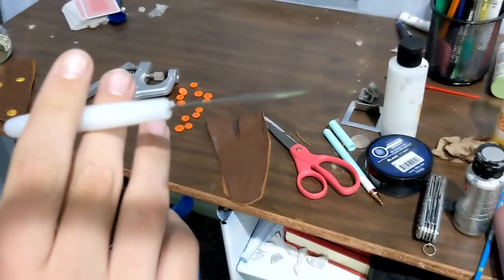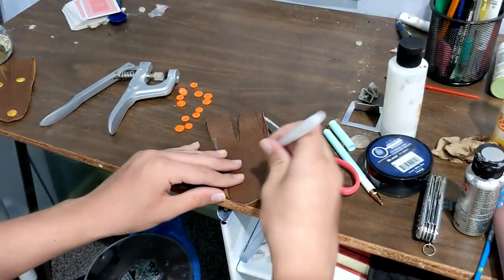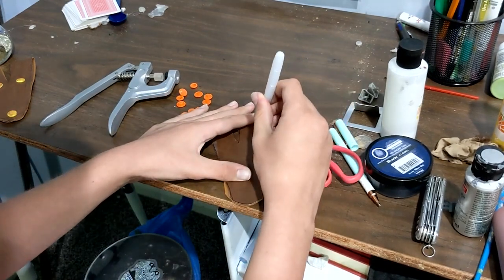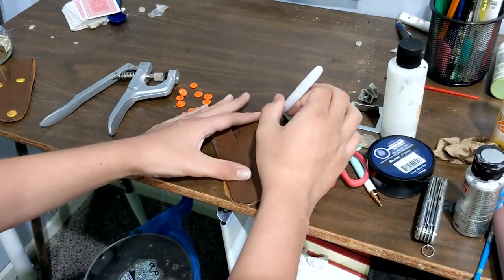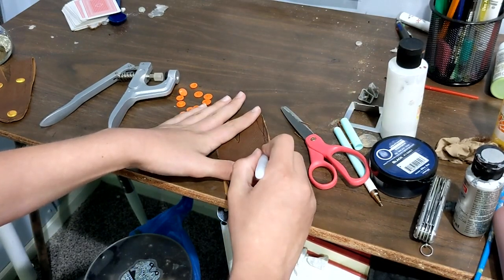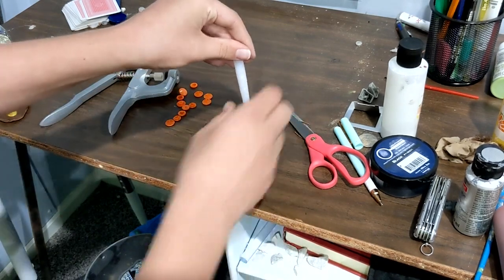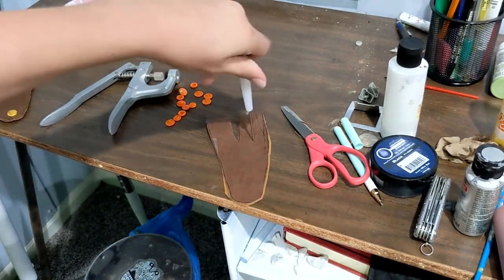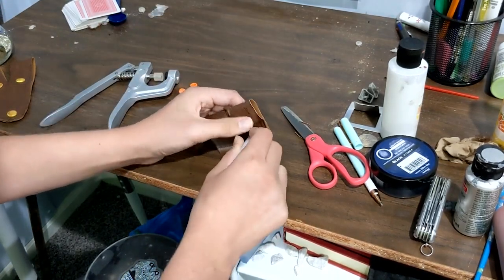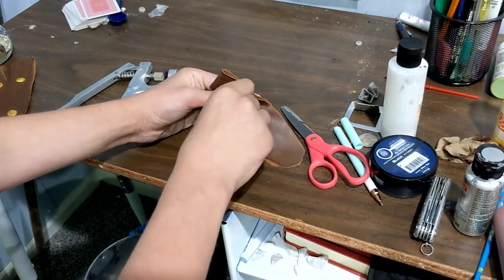An awl is basically just a needle — you could probably use a needle too. Find the first place where you need to put a button. For me, that's going to be right in between the bottom of the V and the side. Take your awl, stick it in, poke it, and force it through. Now you've got a little hole in there.